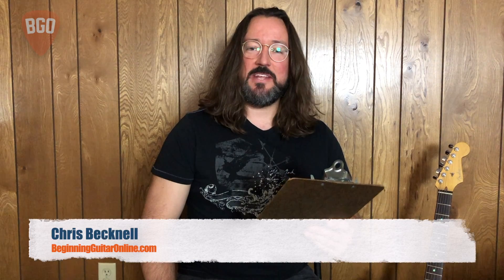Hello, Chris with BeginningGuitarOnline.com. Welcome to another episode of Student Questions. We're answering questions that have been submitted to us through our website, and hopefully these will shed some light on questions you may have already had.